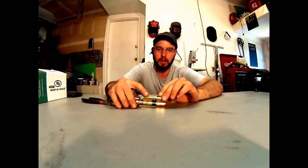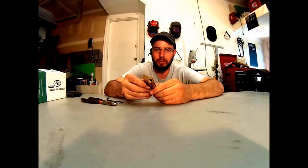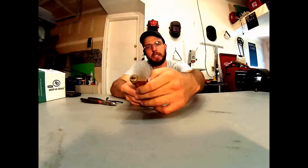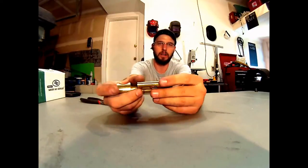Hey there, this is Wayne with Tri-County Locksmith Service, and this is going to be a little helpful tip video. Basically, if you have a profile cylinder, it doesn't have to be the specific brand — this is a CES — but any of these cylinders it'll work on.